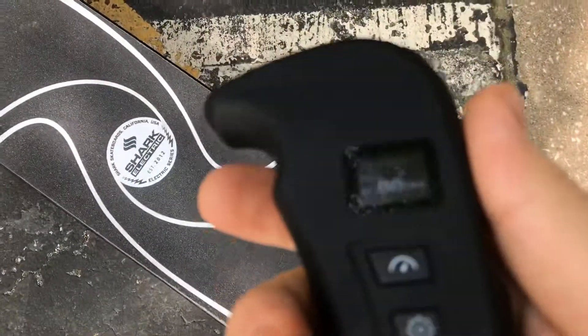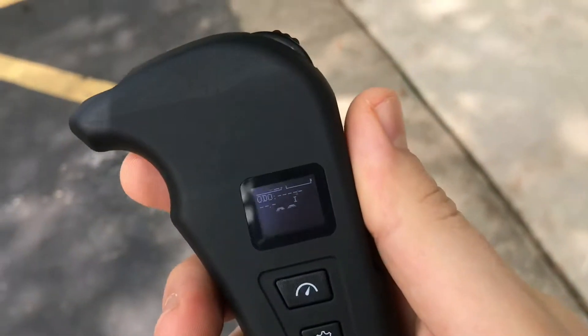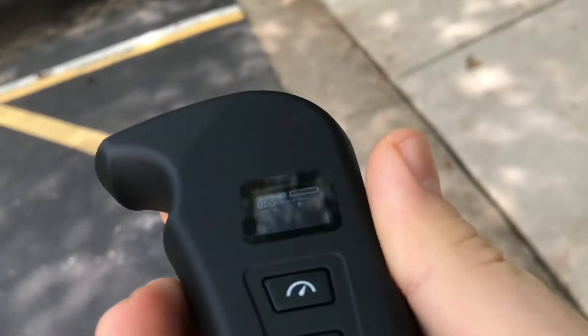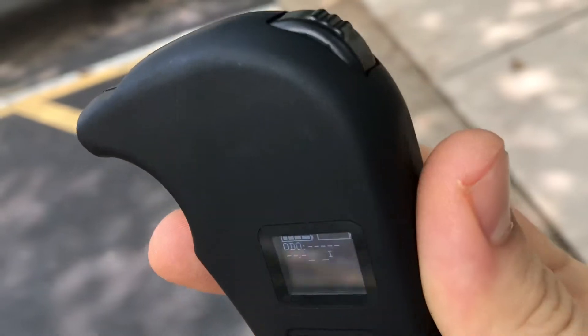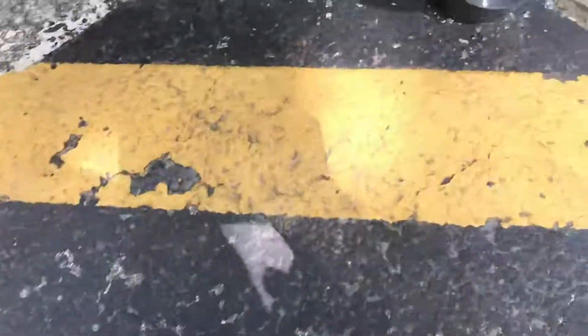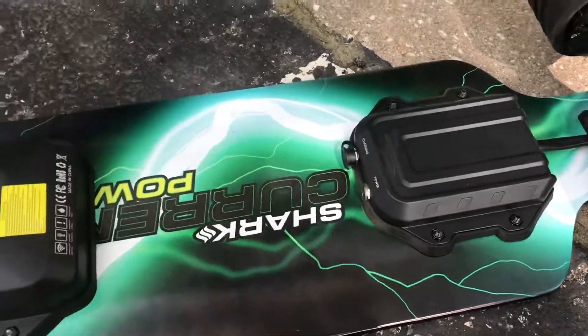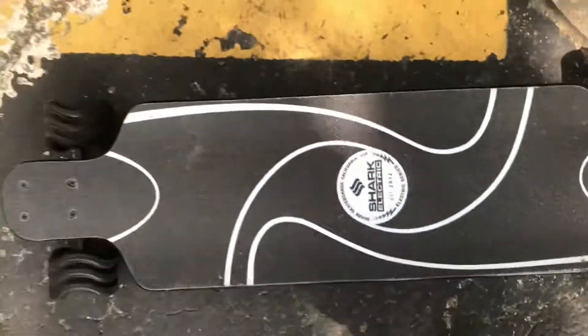Starting out here. Got the remote on — I don't know if you can see it. Showing half the screen is blank, but the screen is definitely working. Maybe it's the glare or something. You turn the power on, you get two beeps, and you're ready to go.